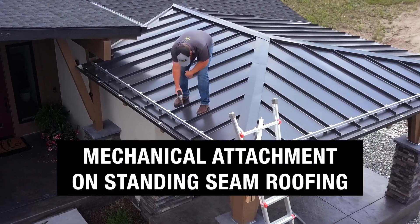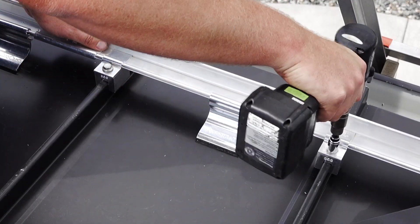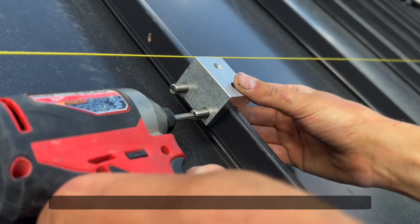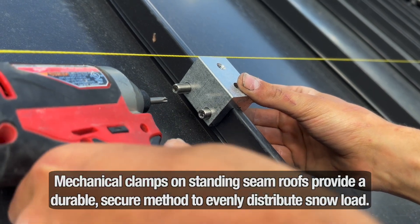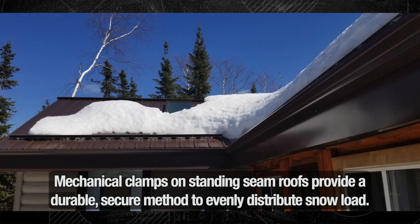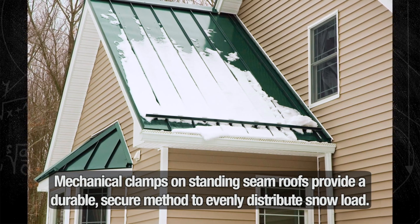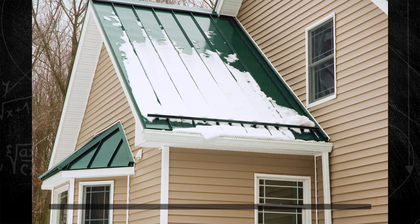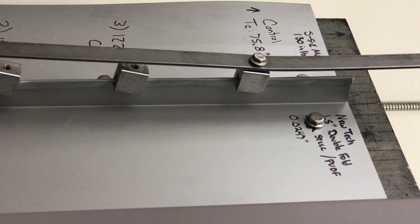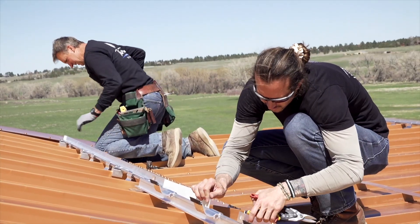A second mounting option, specifically for standing seam roofs, is mechanically attaching clamps to the seams of the panel. Seam clamps can offer a strong and secure attachment that's easy to install. When this method is used, the sliding force of snow is transferred to the clamp and then into the roof panels themselves. It's vital that holding strength be documented through rigorous testing to resist the loads to which they're exposed, as these loads do vary from job to job.